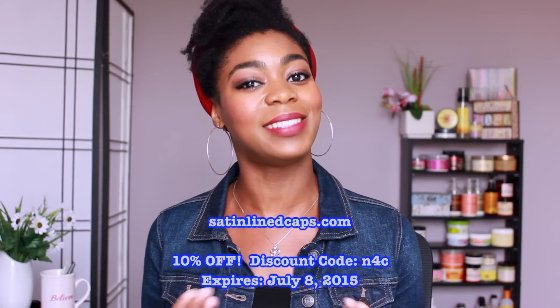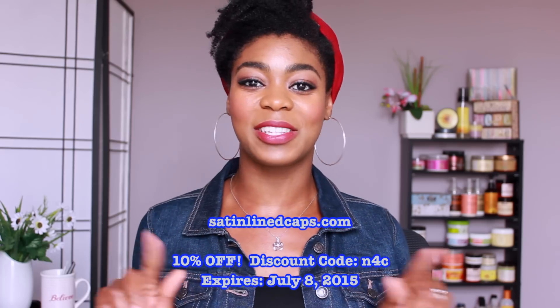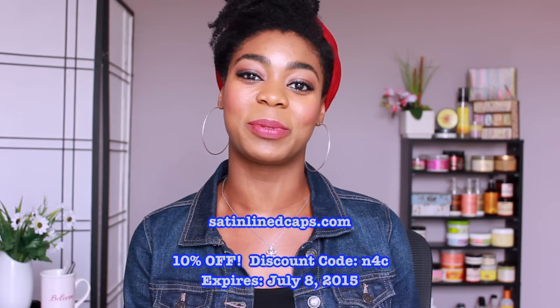The Slabs caps are available online at satinlinecaps.com and they retail for $29.95. They do hold sales on their website, and they were also kind enough to offer a discount for you all, so I'll leave that on screen as well as in the description box.